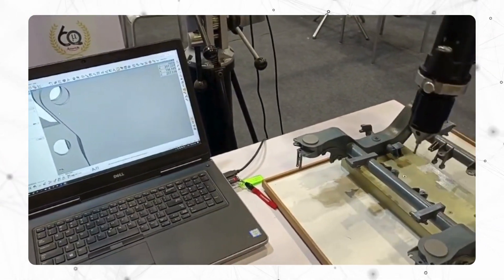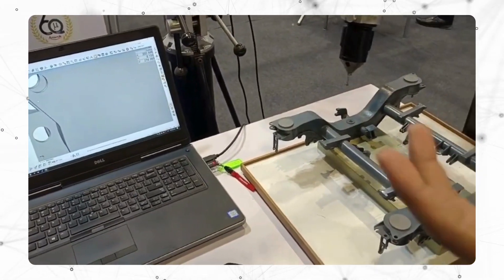You can make offline programming, and once the component comes, you can start the scanning machine.